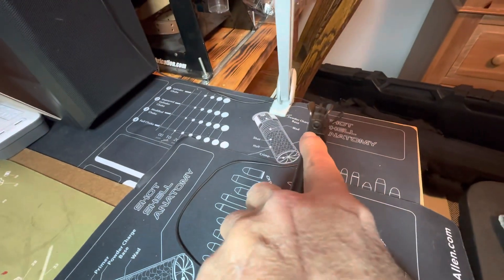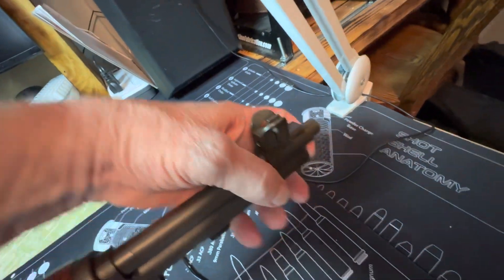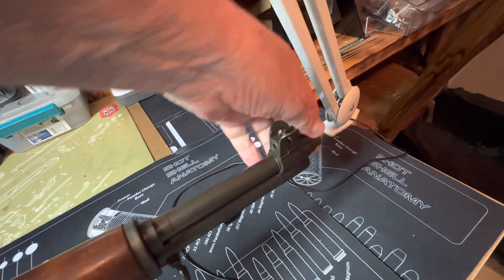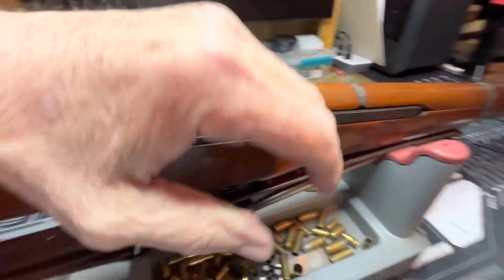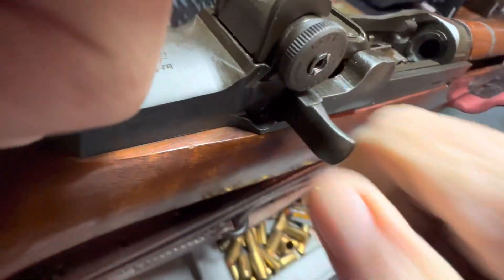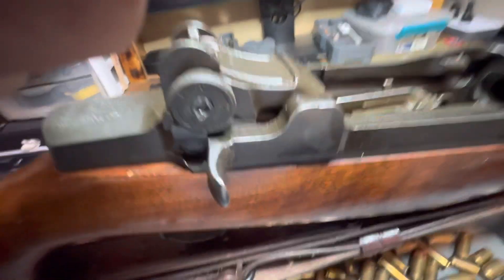That's how you sight that front sight. Right there is the basic mechanism you use to set how powerful the ejection is, so that when you fire this thing it will have enough go to kick that bolt back, but not more than what you need.